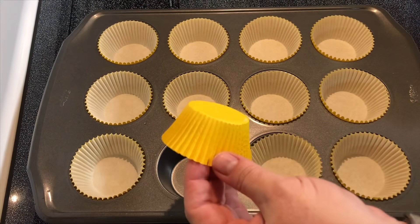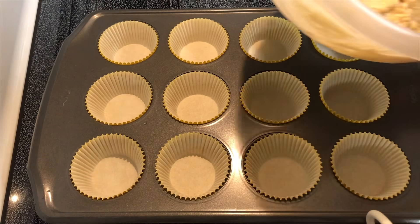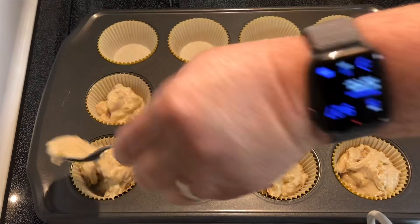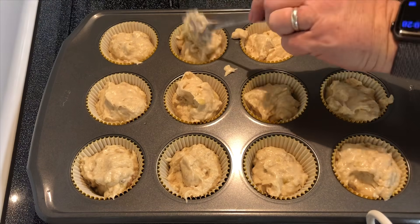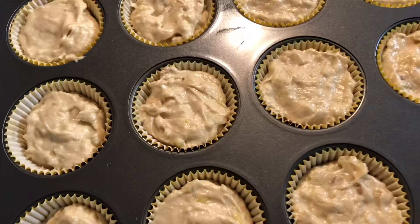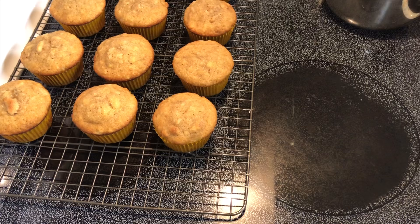We're going to fill each paper liner with about a third of a cup of the mixture. We're going to pop these in the oven and then we'll make the icing. The cupcakes are ready and they have cooled.